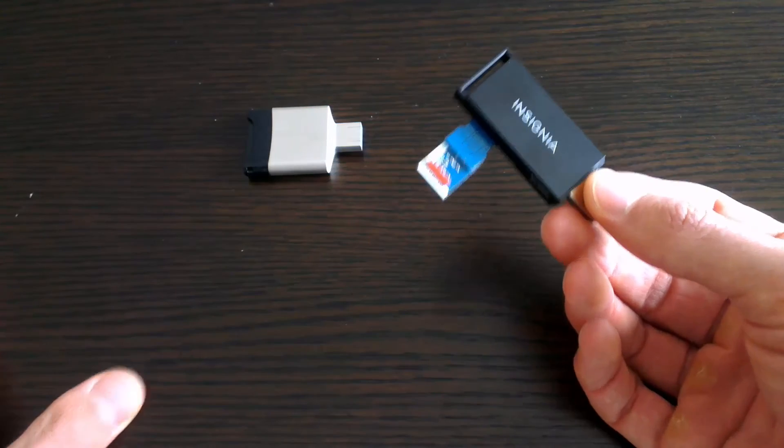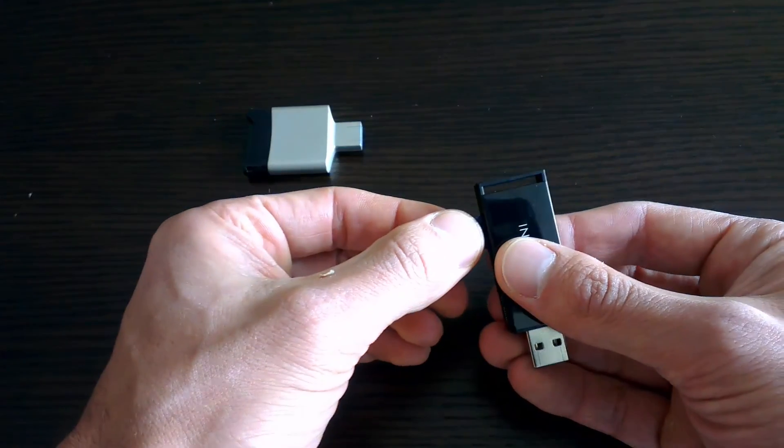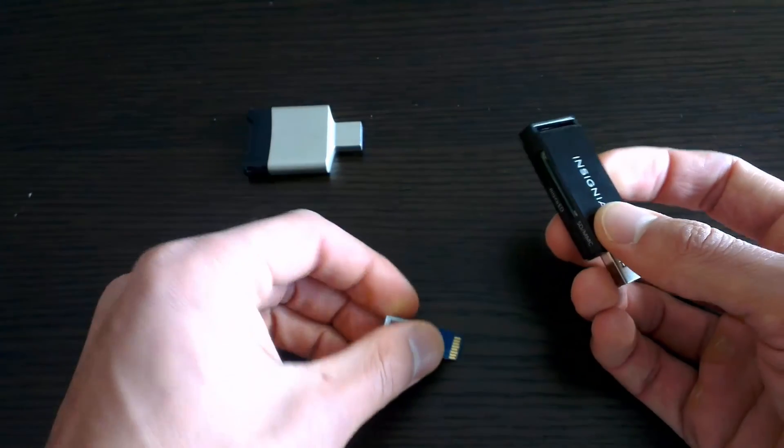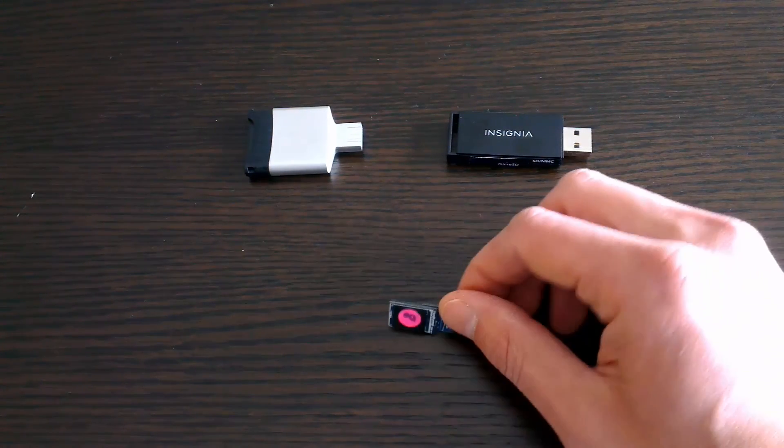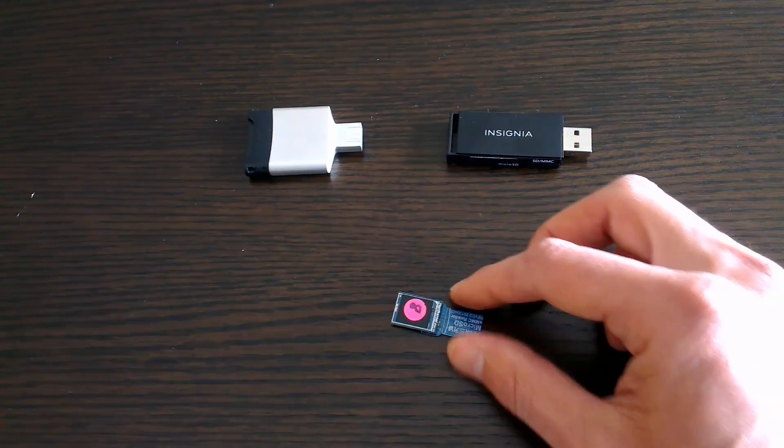So that covers SD card readers. Make sure you check out the forum linked in the description for more info, and if you cannot access your eMMC, you now know why. Thanks again for watching — make sure you head over to my channel for more Odroid videos and tutorials.